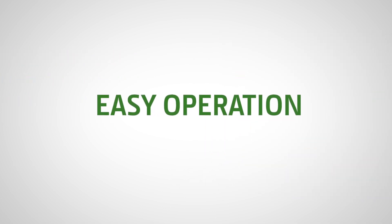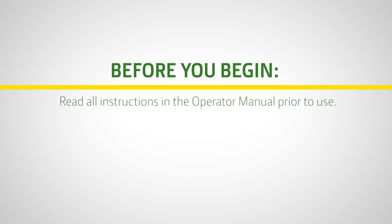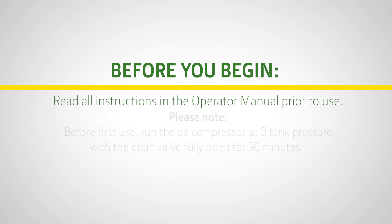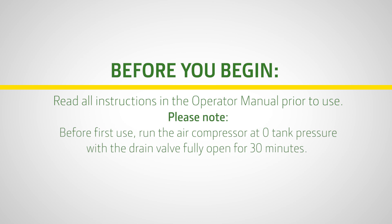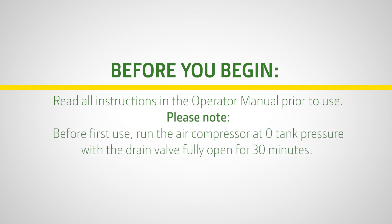Let's see how easy the operation can be. Read all instructions in the operator manual prior to use. Before first use, run the air compressor at zero tank pressure with the drain valve fully open for 30 minutes.